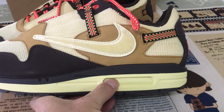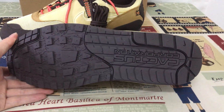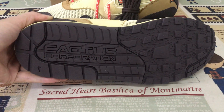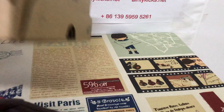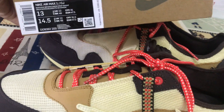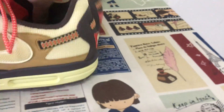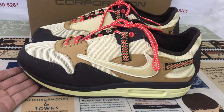We can also peel back the insole. Let's also look at the shoe box — that's the box label. It's size 13, yeah, that's size 13. We can see the shoe looks very very nice.